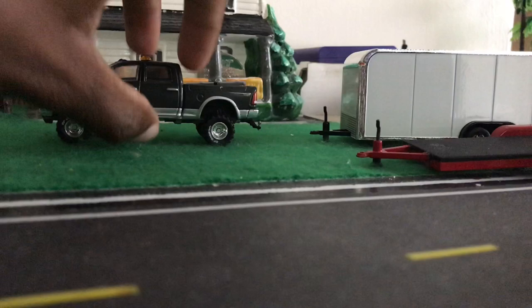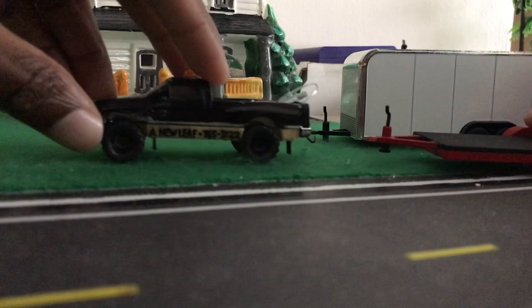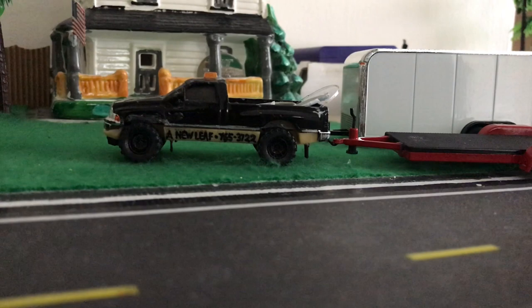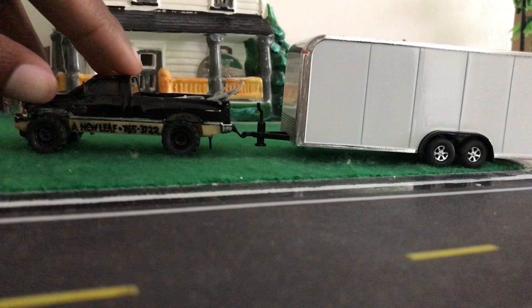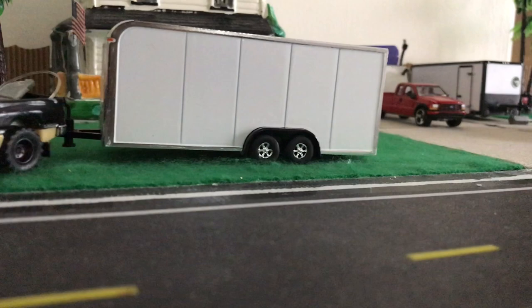Now onto the Hot Wheels RAM. Starting with the red flatbed — that too is good and level. Let's try the enclosed trailer. That is still not level, but closer to level than the Greenlight RAM was.